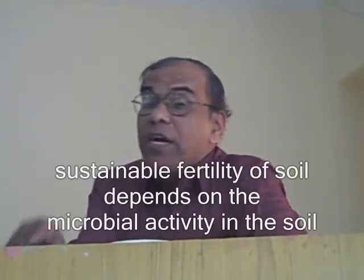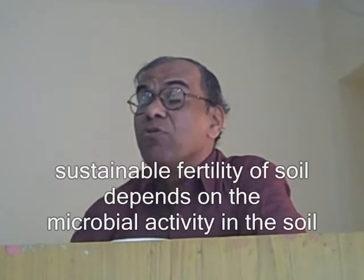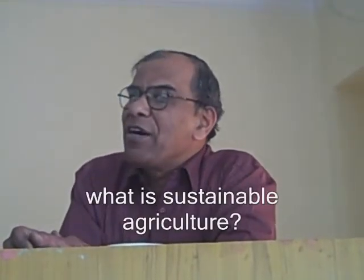So there is a new avenue which is opening. And ultimately we should know very clearly that the sustainable fertility of a soil is basically dependent on the microbial activity. If we are able to proliferate, if we are able to activate more microbial activity, really it is going to act towards sustainability. So that is the dimension that we are trying to address. Sustainability of fertility - in fact the biological basis of sustaining the fertility is to improve the microbial activity.